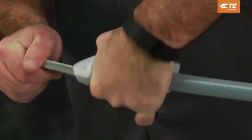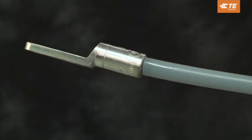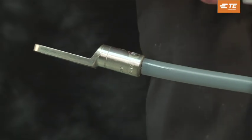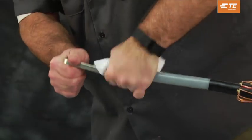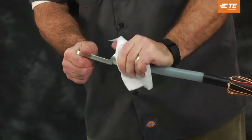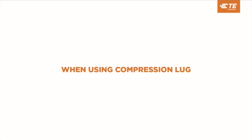File smooth any remaining part of the shear bolt that remains higher than the connector. Following the installation of the lug, clean the barrel of any excess inhibitor and dirt. When using a compression lug, follow your company standards when installing a compression lug. Following the installation of the compression lug, use an abrasive strip to deburr the connector if necessary.